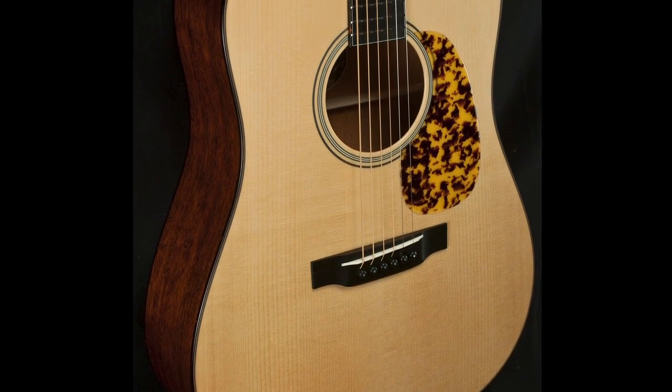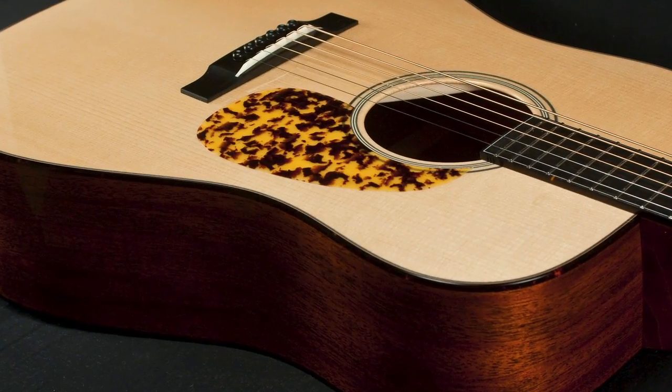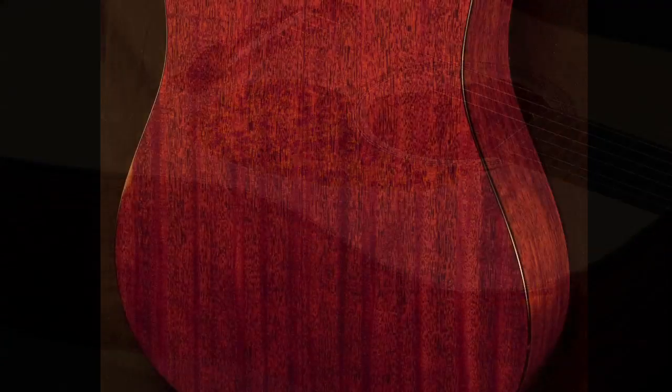The Collings CW is a powerhouse dreadnought guitar. It features an Adirondack spruce top, forward-shifted X bracing, and widened sound hole. The result is incredible volume, punch, and clarity.